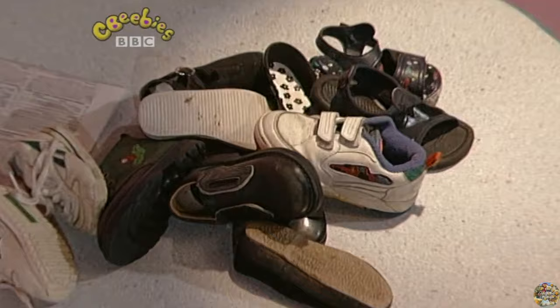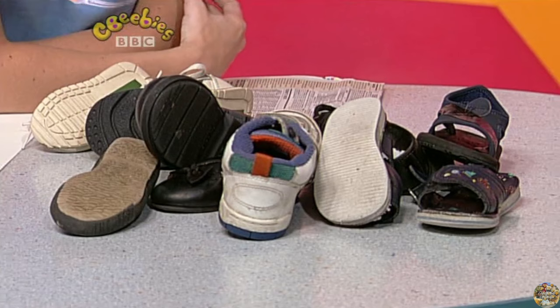Hello, Kirsten here and this is Pattern Palace. Here are my patterns. Shoes? Shoes have got lots of patterns on the bottom of them, on the sole. I like patterns — I like looking at them and I like making them.